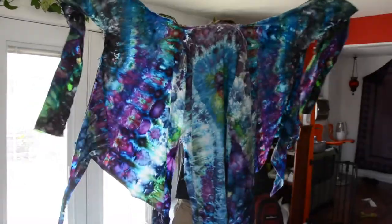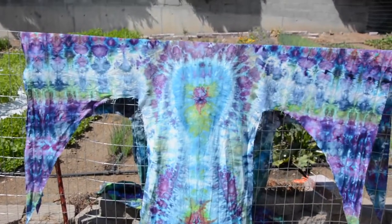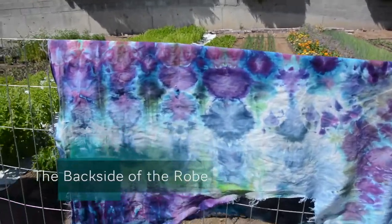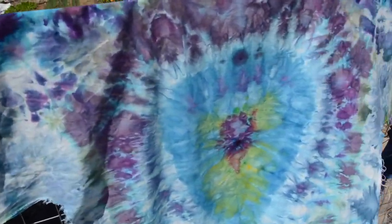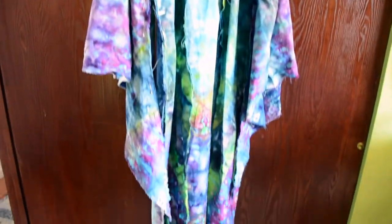Now I need to cut the rest of the ties. Here's how it came out. This is the back - you can see we got that curved design in there, and some nice purples. It's dry now and I pinned it together. Here's one of the sleeves and here's the back.